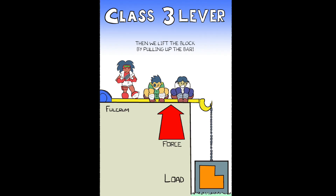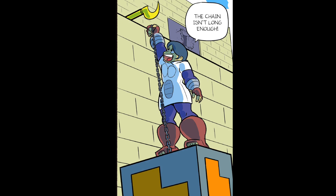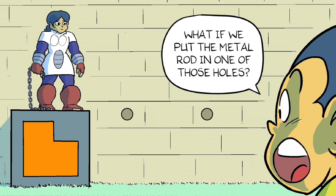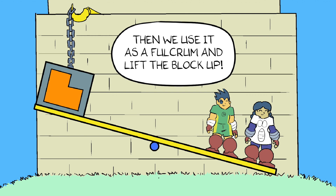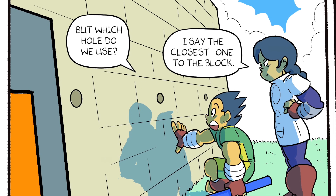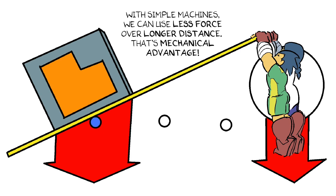Class 3 Levers. Then we lift the block by pulling up the bar. Fulcrum on one end, force in middle, load on other end. The chain isn't long enough. What if we put the metal rod in one of those holes? Then we use it as a fulcrum and lift the block up. But which hole do we use? I say the closest one to the block — then we have the most distance between the force and the fulcrum. With simple machines, we can use less force over longer distance. That's mechanical advantage.